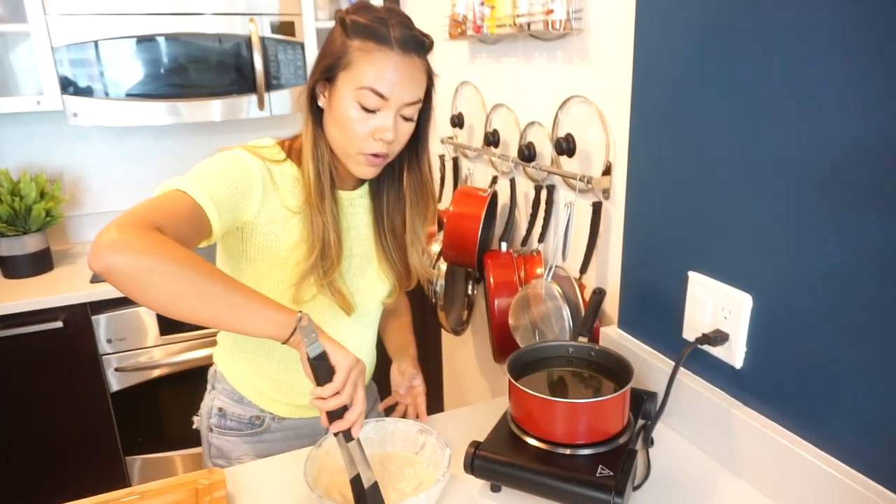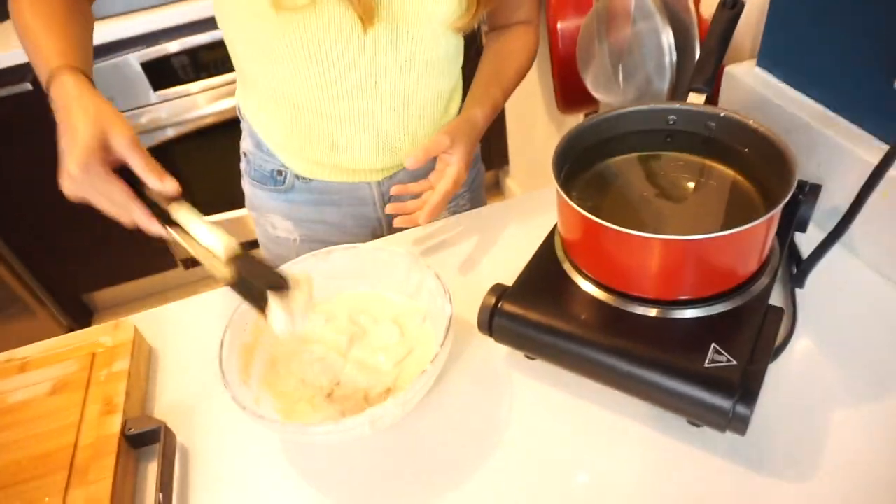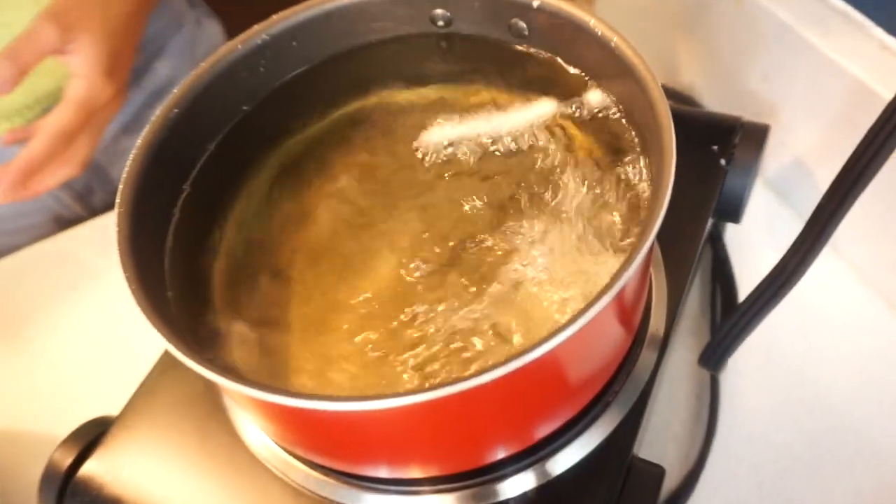Now you don't want to overcrowd this so you might have to fry them in two batches, otherwise they will stick together and fry in a huge chunk.